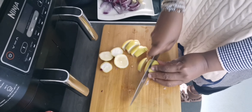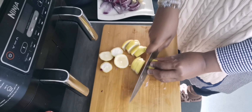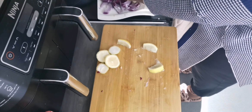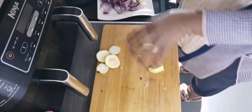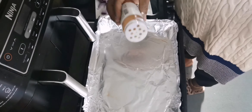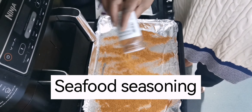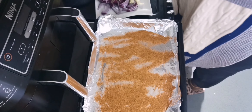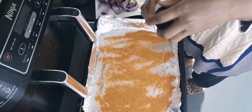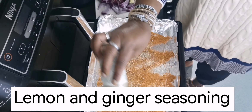Don't be scared — you can prepare this massive fish. Let's watch what I'm going to do next. We'll now prepare a baking tray and add some seafood seasoning, and then I will add some lemon and ginger seasoning.